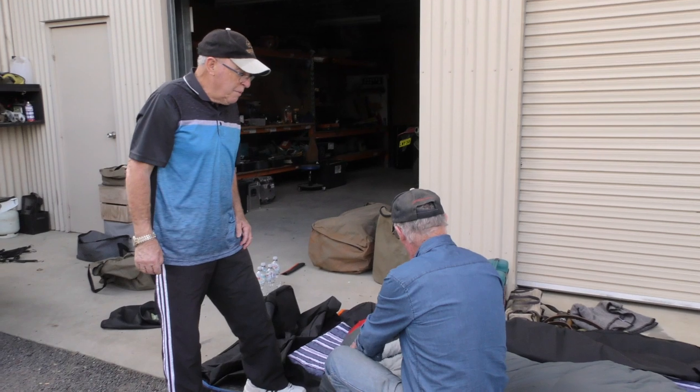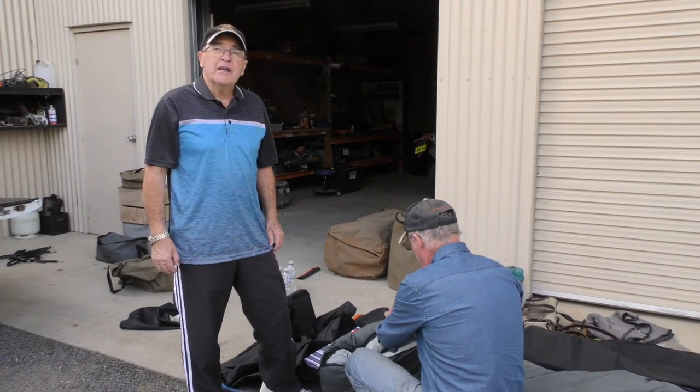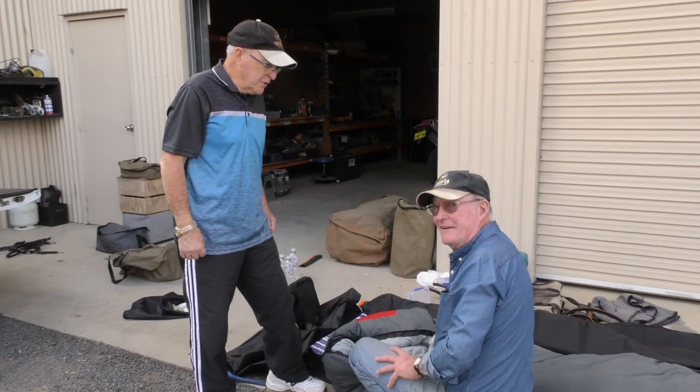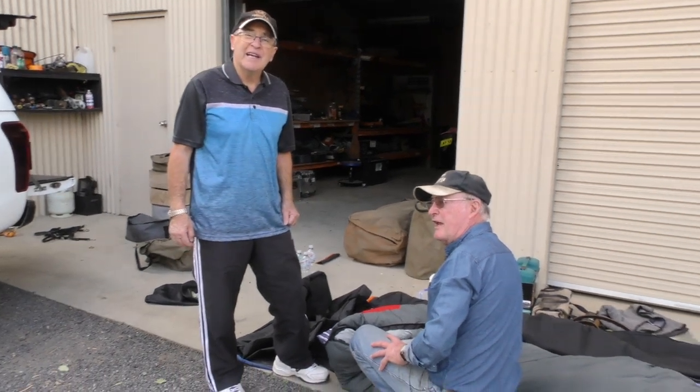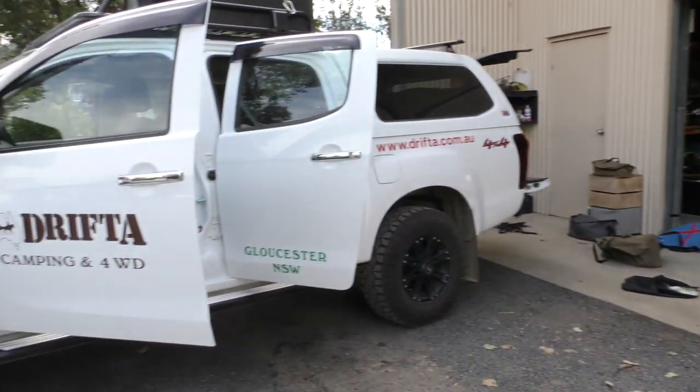You're already packed? We're packed, but we're still struggling with the sleeping bag. If that's one of the most important things we're going to do — we've got left-handed zippers. Good stuff.